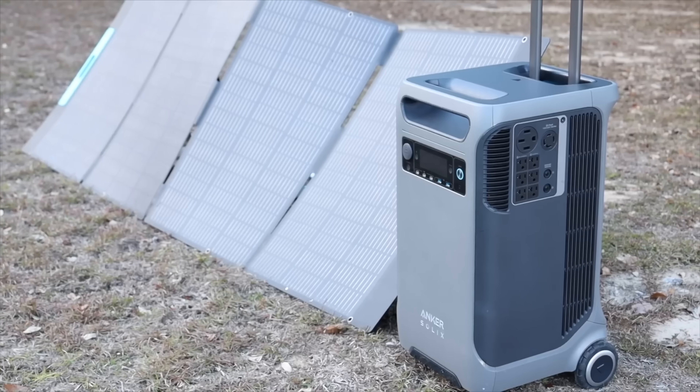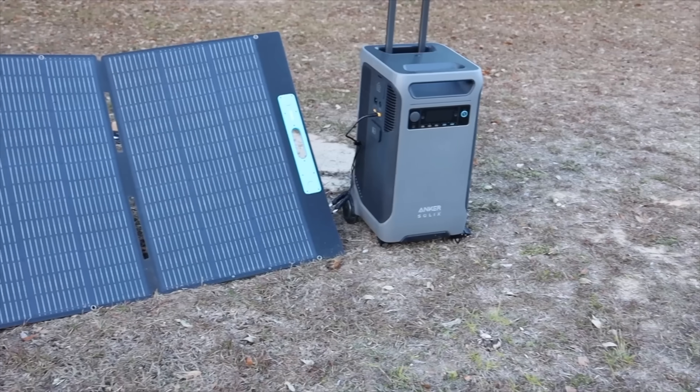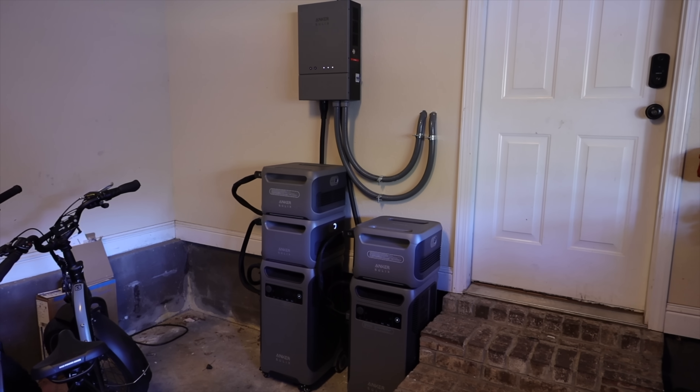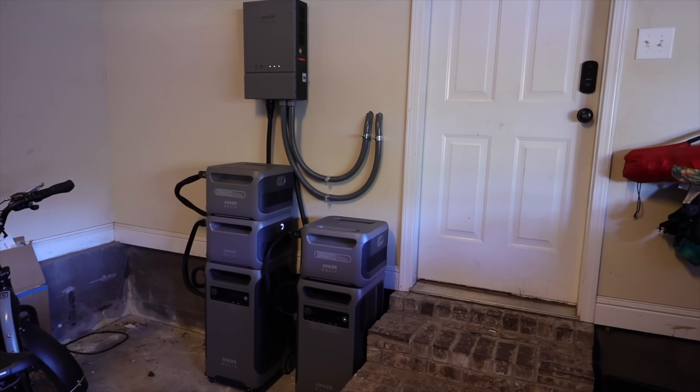I'm pretty sure I could stretch this power even further in a true emergency situation. I also have some portable solar panels, so in a true power outage I could continue charging these batteries and use this system indefinitely. If you're looking for a solid, reliable whole home power backup system, the Anker Solex F3800 is definitely a great option. I'll include links in the description for more information about the F3800 from Anker Solex and where you can pick one up for yourself.